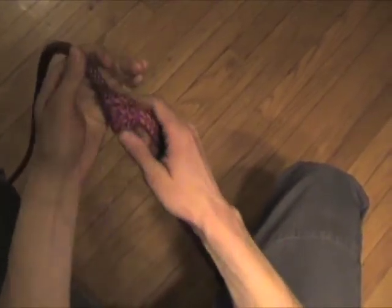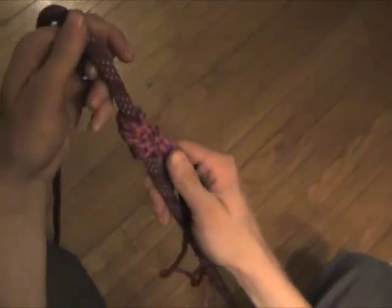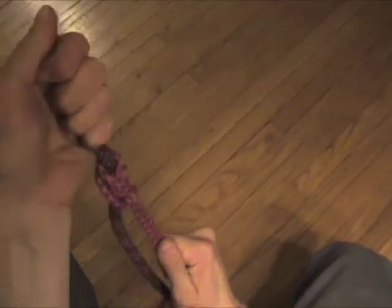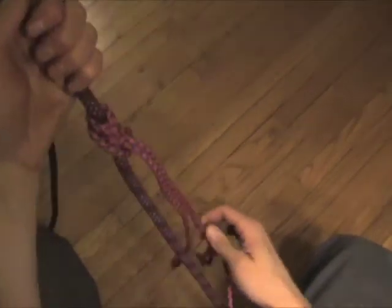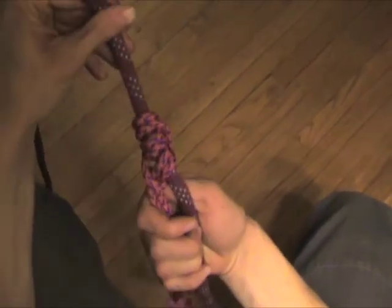The Klemheist is a friction hitch, so it will lock up when I pull down but slide up the rope freely. It's a one-directional hitch — it locks when you go down. You can use this as a foot loop to ascend the rope. That's the Klemheist.